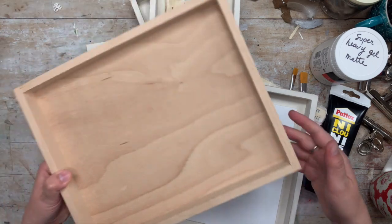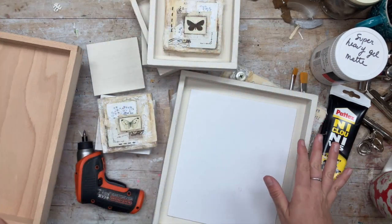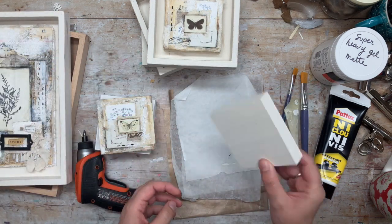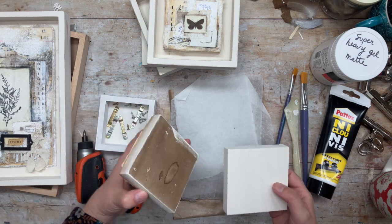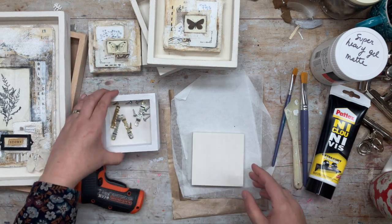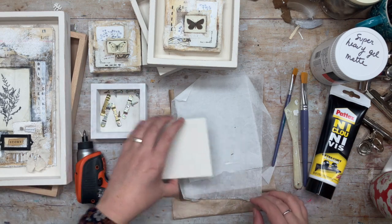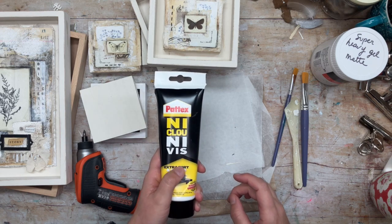This is what the frames look like when you buy them. I've painted them with some milk paint, distressed them a little bit with some rough sandpaper, and I've also given a coat of milk paint to those little wooden substrates that I'm going to glue my collages onto. I'm also going to need some little hooks to screw at the back to make them easy to hang.